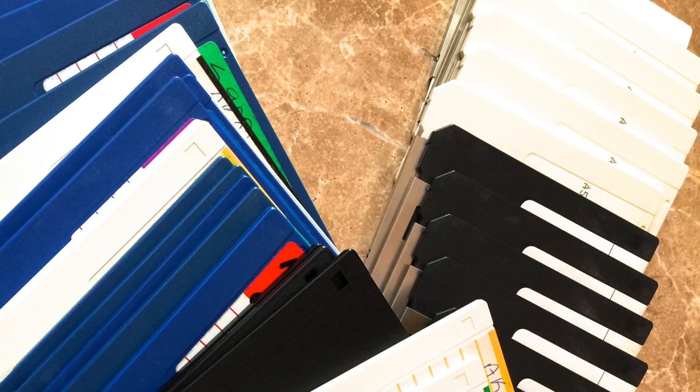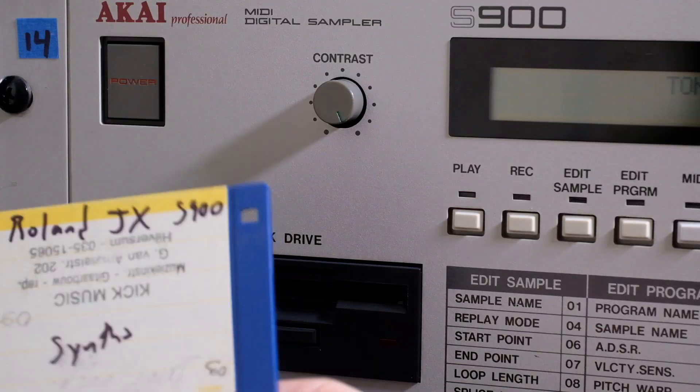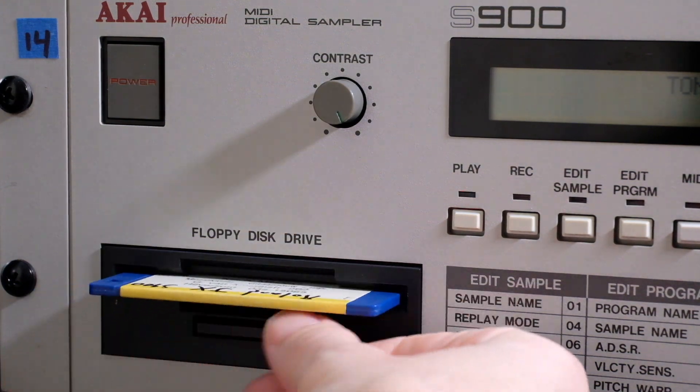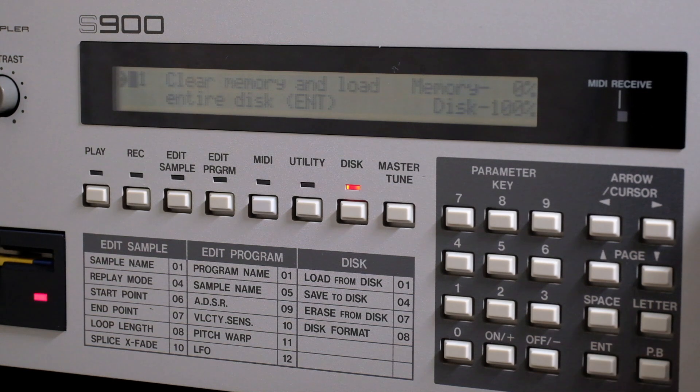Disks can fail since they are wearable magnetic forms of storage, and they take up a fair amount of space if you have a vast collection. 11 samples load into memory in just under 60 seconds. Some of this has to do with the disk drive's ability to find and transfer the bits of data, but the processing speed and slower memory bus factor in as well. We are talking about 1980s technology.